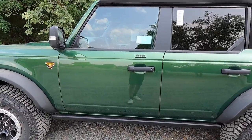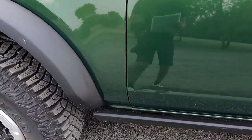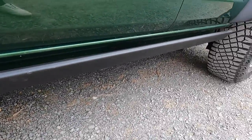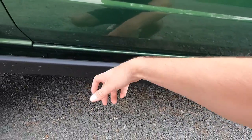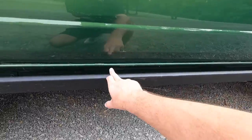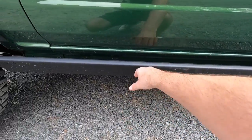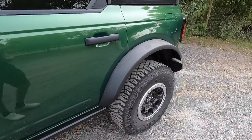Last but not least, you get these rock rails as standard with the Badlands. Instead of high-centering yourself on your rocker, you actually have these rock sliders to protect your rocker. That would be a very expensive fix, whereas this you can probably replace for a couple hundred bucks. So I'd much rather ruin the rock rail than my rocker.